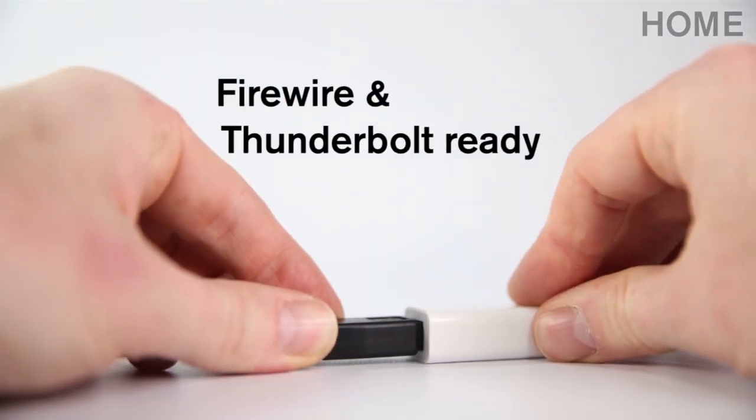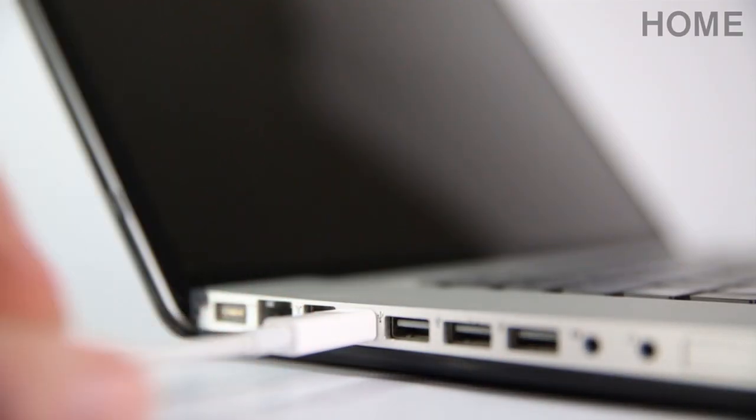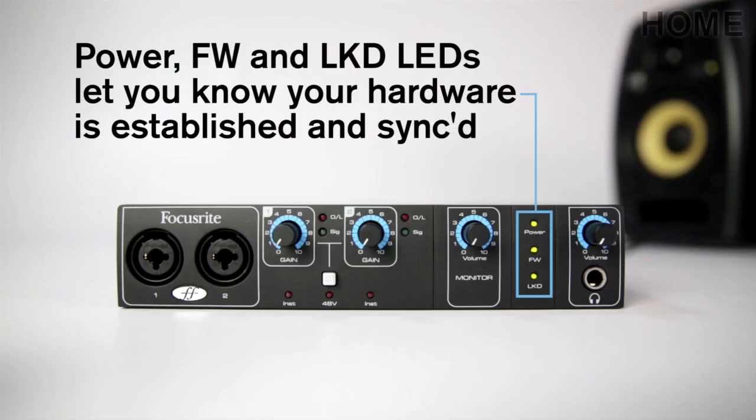You can easily transform a Firewire interface into a Thunderbolt interface by simply using an adapter. To show you when everything's powered, synced and locked in, we put power, Firewire and locked LEDs on the front panel.